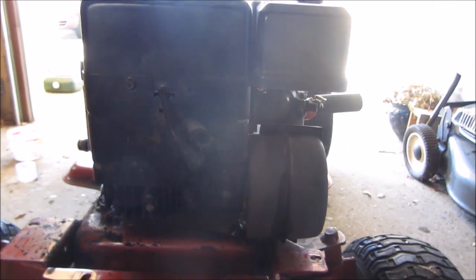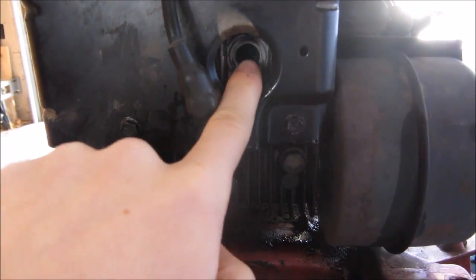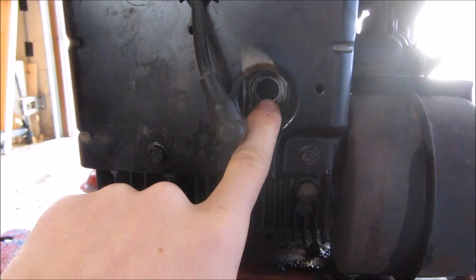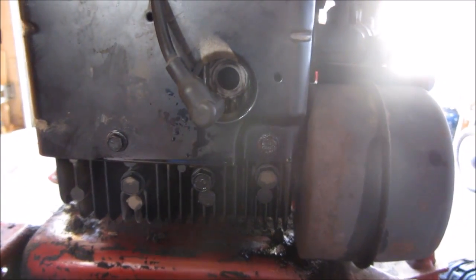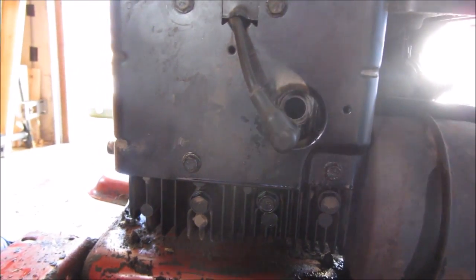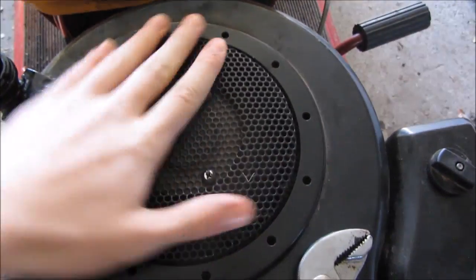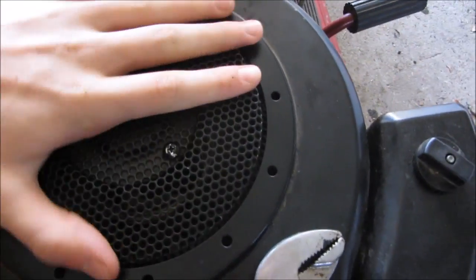I took some PB Blaster, and this hole right here — that's where the combustion chamber is, where the spark plug used to be. I took that out and you just squirt it back there. Be liberal with it, use a lot — it's not gonna hurt it. It wouldn't turn at all before, and now it can spin as easily as it could before it seized up.